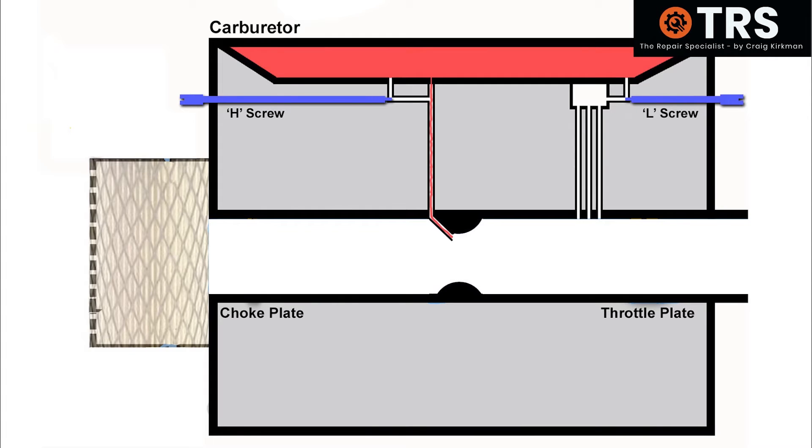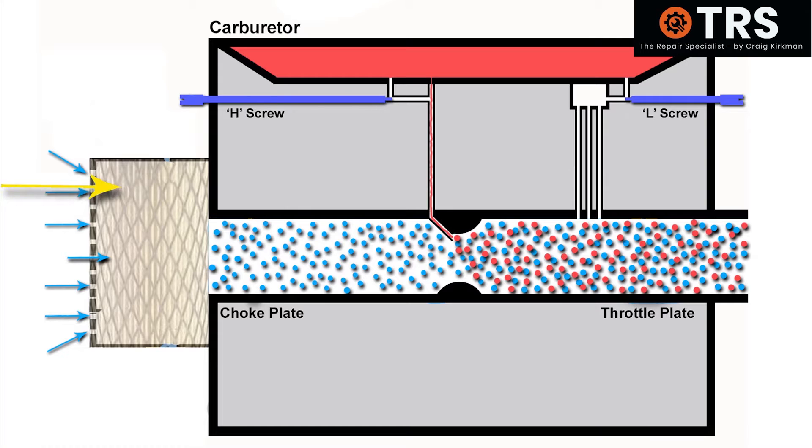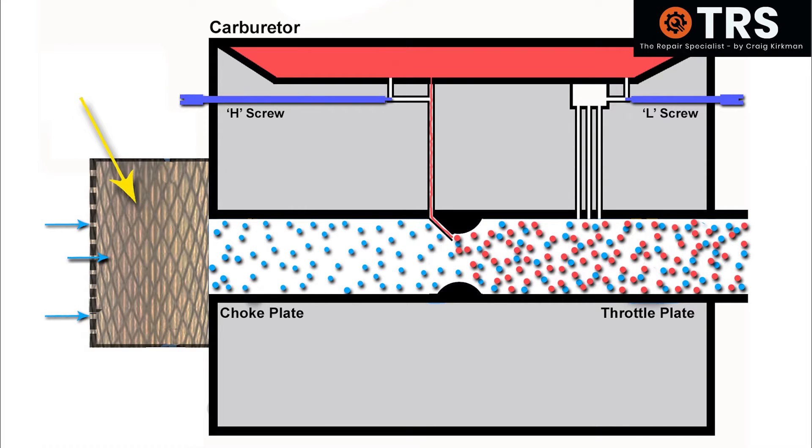One particular thing I've certainly come across in the past is the condition of the air filter. Let's say we've got a brand new air filter on this machine and that's letting a certain volume of air through into the carburetor. That volume of air is pulling out a certain amount of fuel out of the main jet in the venturi of the carburetor, and that's the right fuel-to-air mix to let the engine run correctly. If the air filter was completely blocked, we'd know about it and the engine wouldn't run right at all, and we'd have to change the air filter.